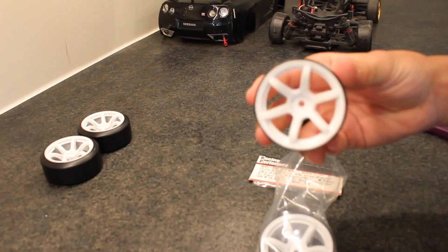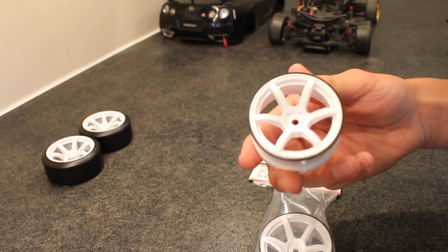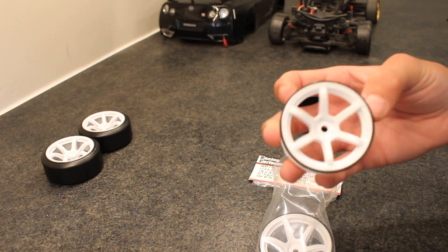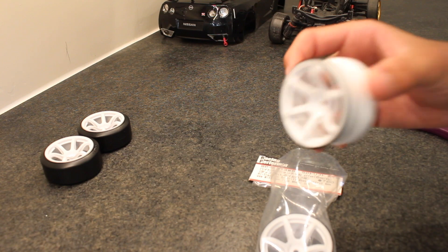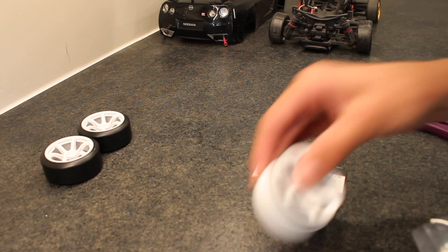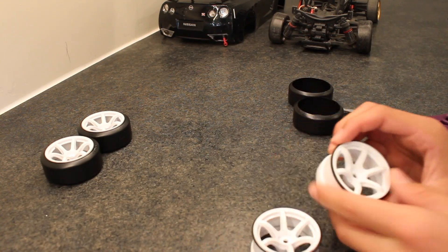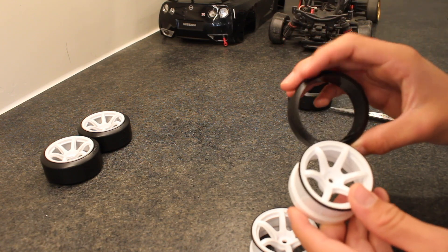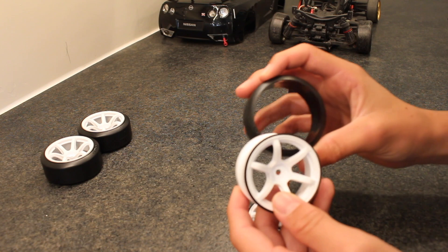This is what they look like. These rims were about $12.00, so about $24.00 for all four — each pack comes with two, so I ordered two packs. And these tires mount on these rims without putting them in boiling water and then mounting them.